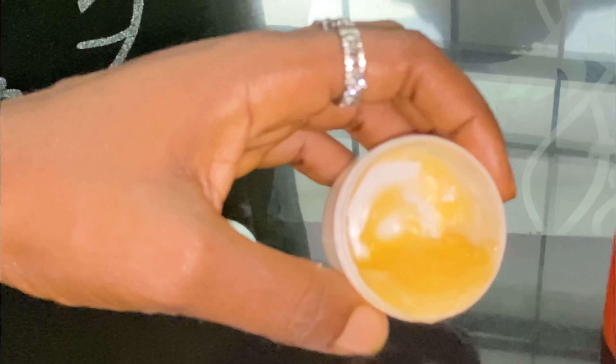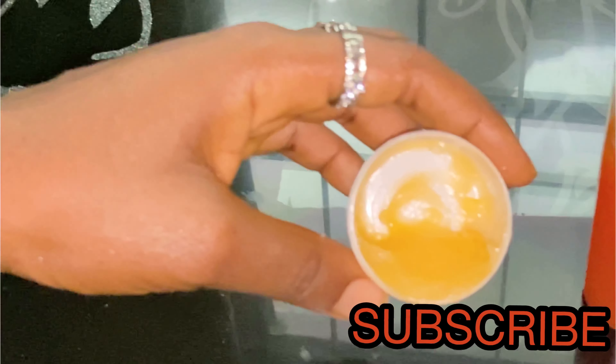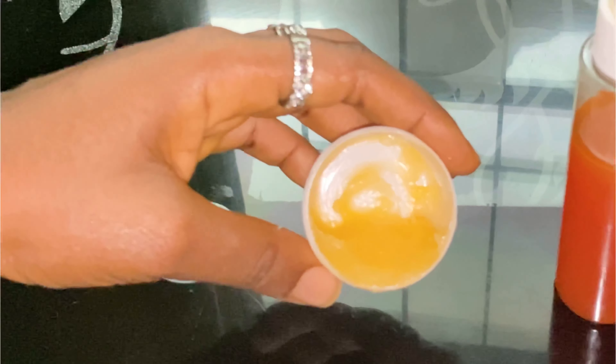So guys, this is our face cream — so nice, it's so natural, it's very good for your skin, it's very good for your body.